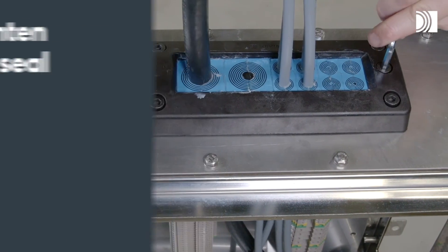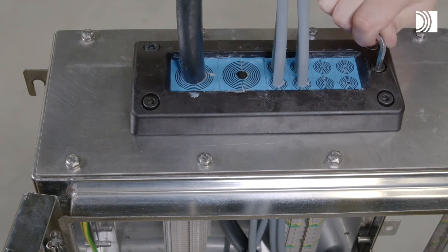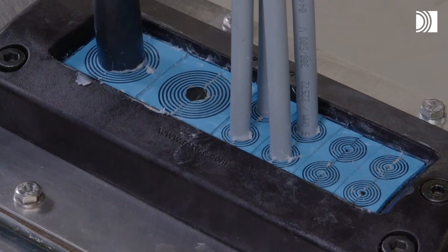Tighten the seal. Tighten the screw of the integrated compression unit. Excess lubricant is a sign of good compression.